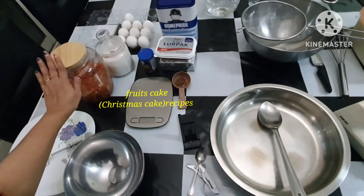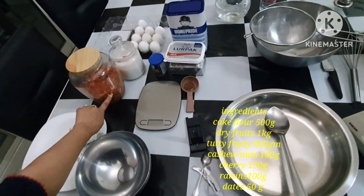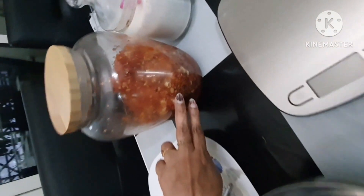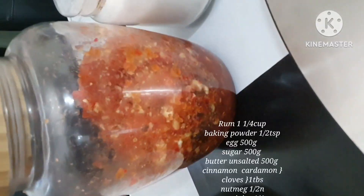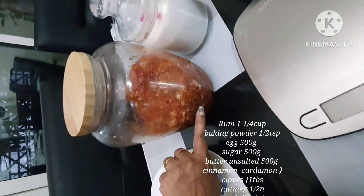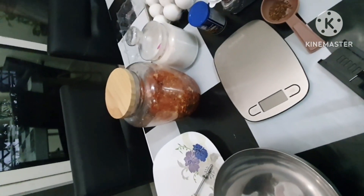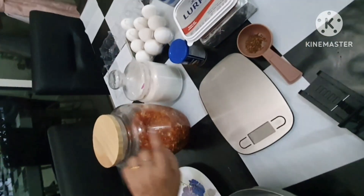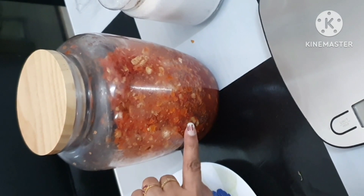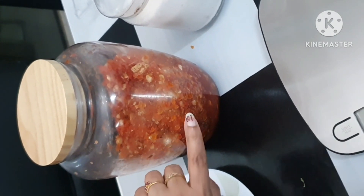We are going to make a Christmas cake. We are going to soak the dry fruits 10 to 14 days before we eat it. We are going to use dry fruits, cashew nuts, cherry, dry fruits and dates, and one cup of white rum. White rum is not wine — we also use orange juice.